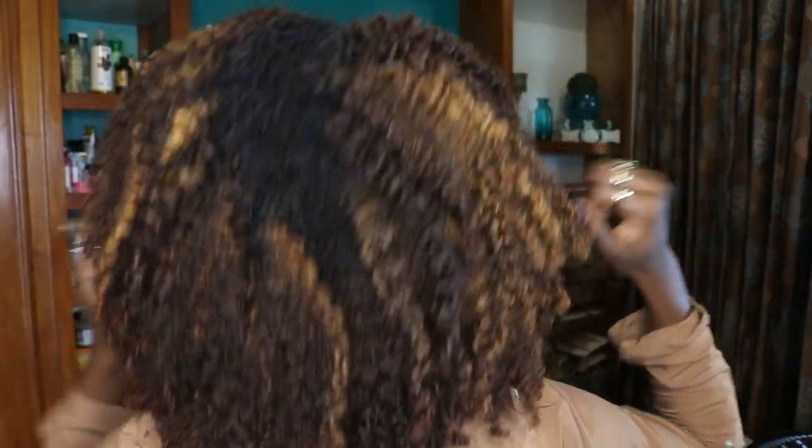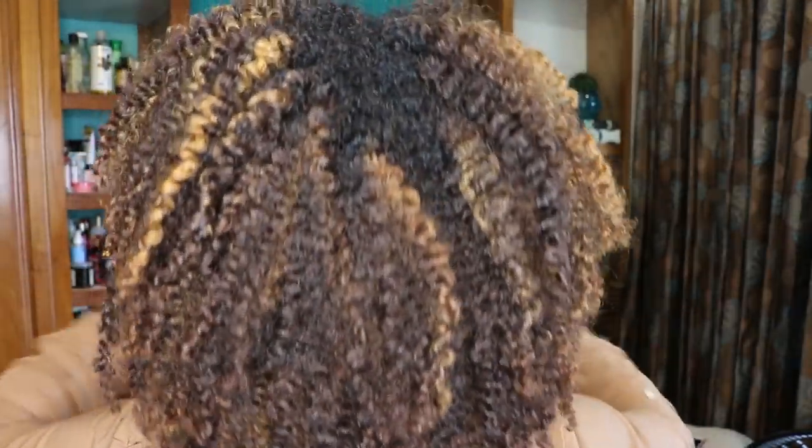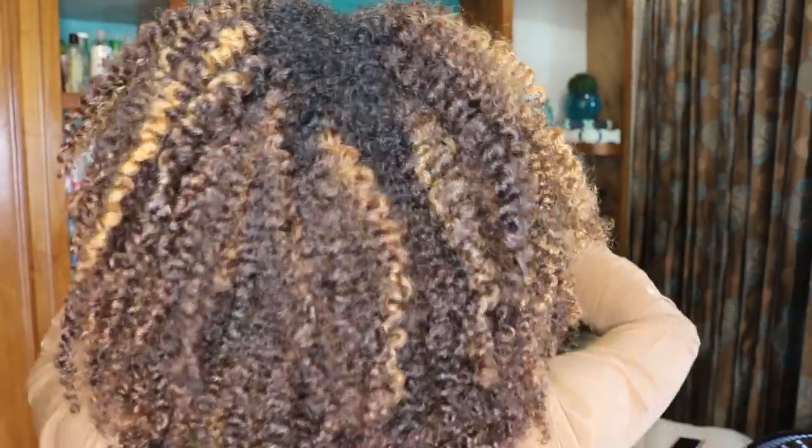Let me do a little turn around — I'm always nervous because I don't know what the back looks like. This experiment is really interesting because typically when I use a twisting cream versus a gel I see a huge difference between the two sides. Now I'm still seeing slightly less frizz on the side with the gel, just a smidge.